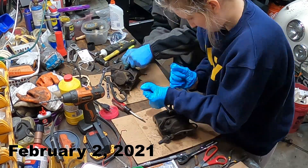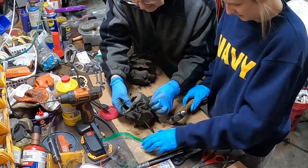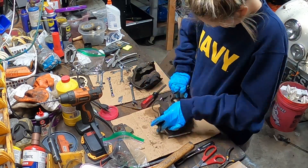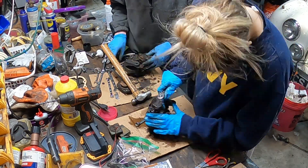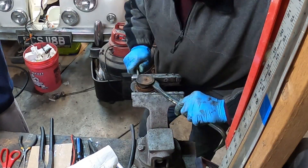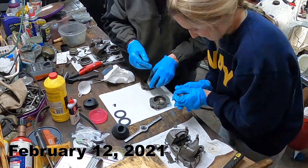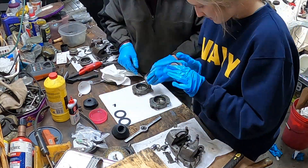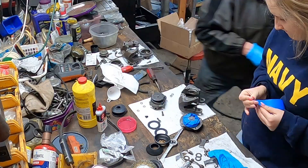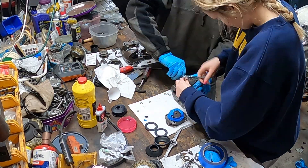The next job was reconditioning the brakes. The Jaguar Mk2 has all-around disc brakes, which is very unusual for a car of the early 60s. Although, by today's standards, the discs are extremely small. Each caliper has a removable piston and a removable compression chamber, and these were reassembled to be ready for painting.